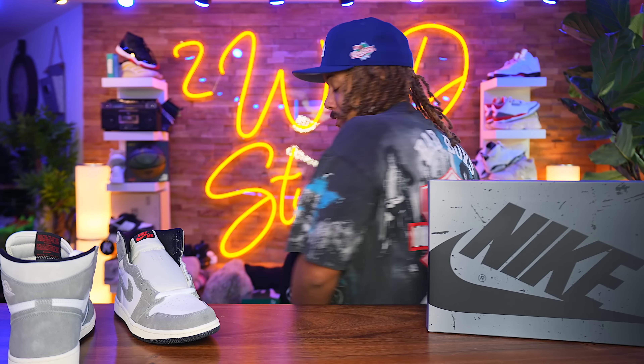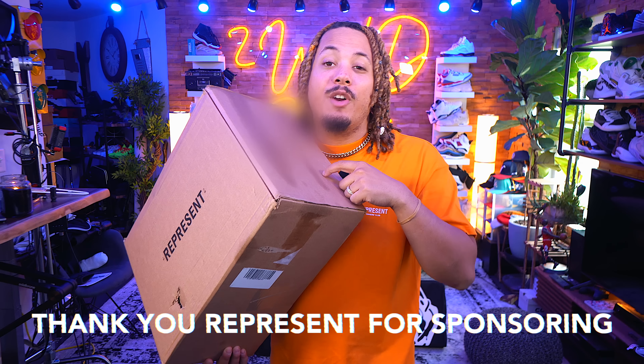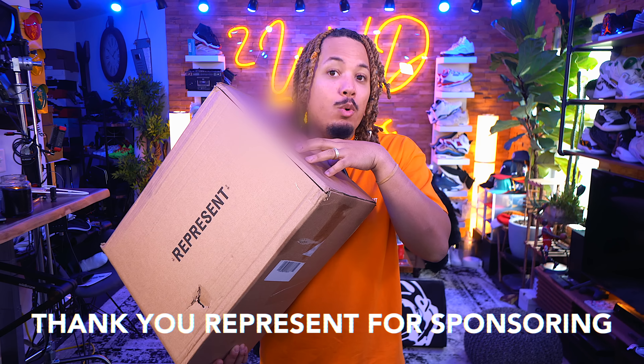Now you might be asking, Tony D, where you get that shirt? Let me show you. I want to give a huge shout out to Represent Clothing for sending your boy over a care package. Everything you see will be linked down below.